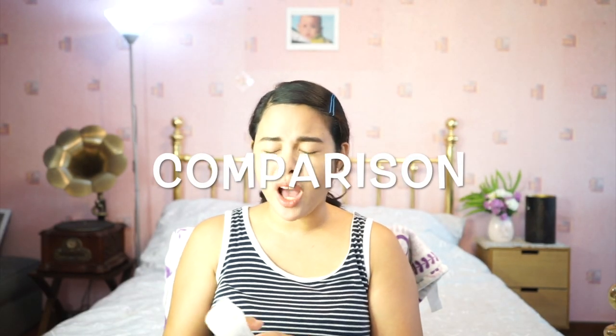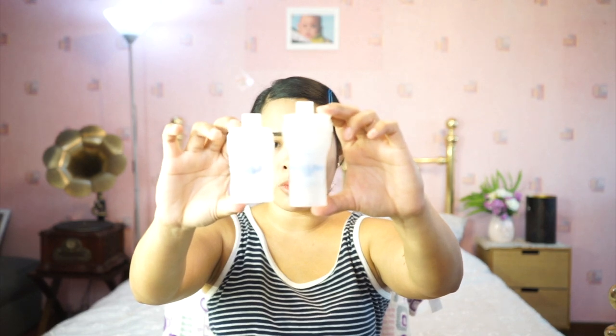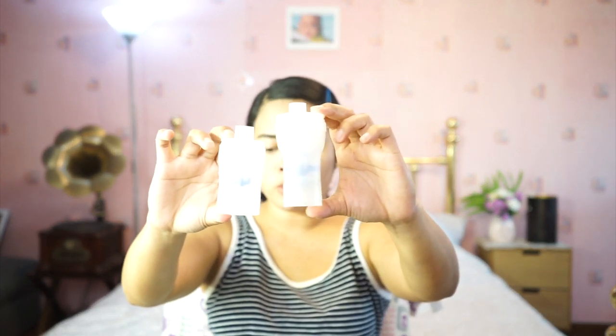To show you how silent it is, I'll do a side-by-side comparison with our previous Omron nebulizer. In my left hand is the old one, and in my right hand is the new one. The old one is a bit dirty since it's been with us for about 7 years or more.